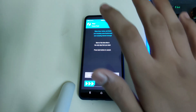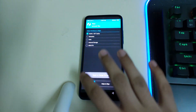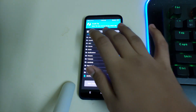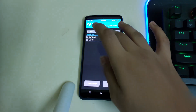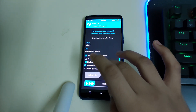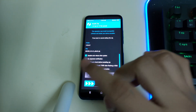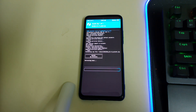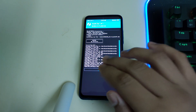Once your recovery has booted, go into Advanced Wipe, select Dalvik, Cache, and swipe to wipe. Then go to Home, select Install, select your ROM zip, and you can select 'automatically reflash TWRP' if you want, or install it separately. I'll be installing it separately — swipe to flash and wait for the ROM to get flashed.